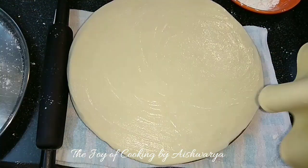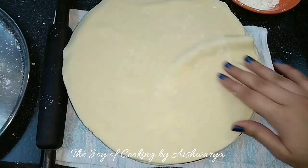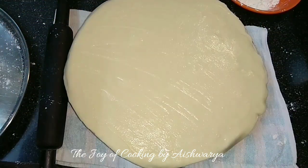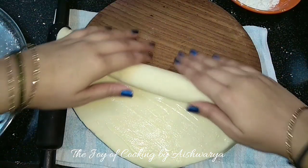Then to the second roti I will apply the ghee and rice flour mixture — the rice flour paste — and then put the first roti onto it perfectly and evenly. Again apply the rice flour paste to it, spread it properly, and roll it into a nice log.